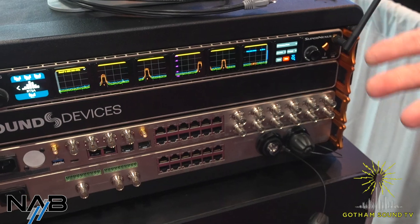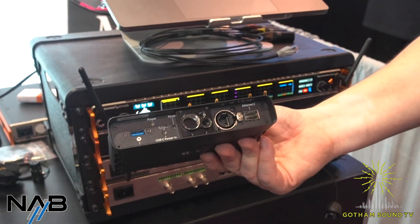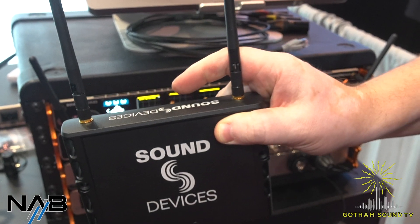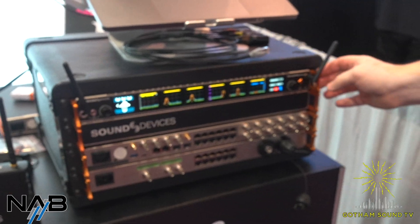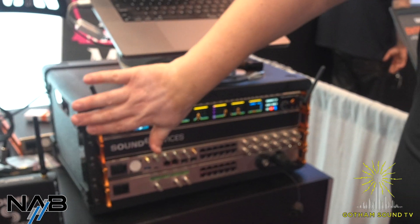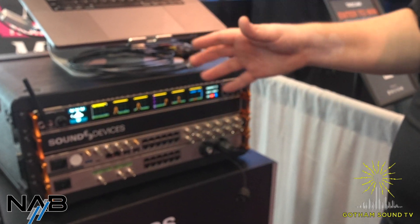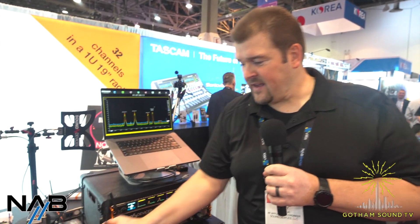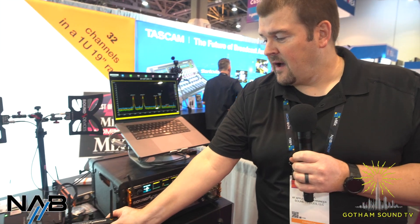Another thing shipping sometime this year is an A20 Outpost. This just lives on the control network and can be PoE powered. The Outpost allows you to remote your Nextlink connection. So if, for example, you had to put your Super Nexus in a metal equipment rack that was going to shield the Nextlink antennas, and you were going to run long low-loss coax or even RF over fiber out to a far-away RF zone, you could place this A20 Outpost there so you have Nextlink control out in the field.